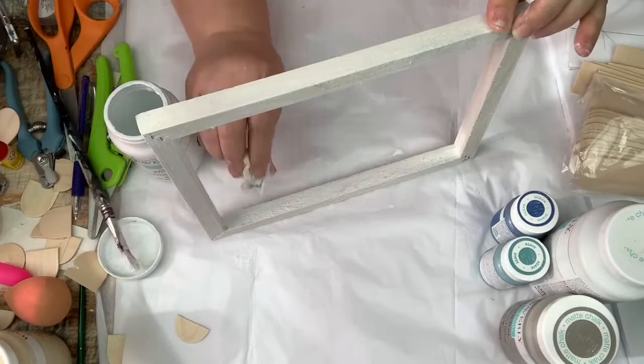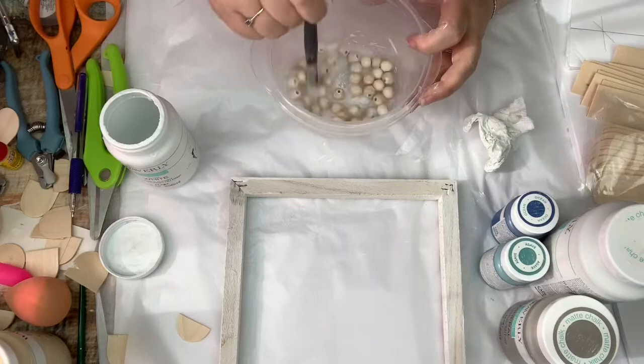I'm also using a little bit of that whitewash to paint up some of these beads as well.